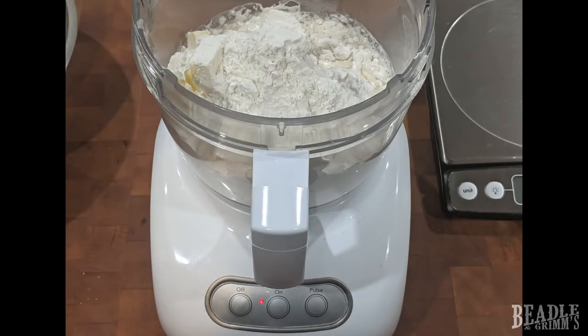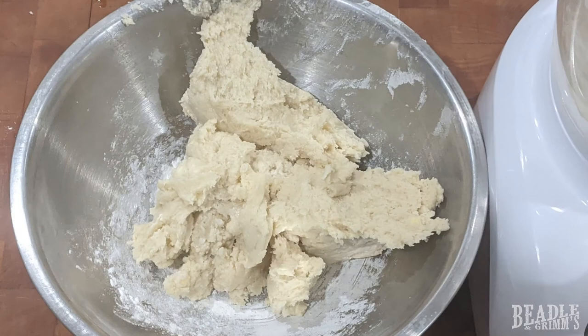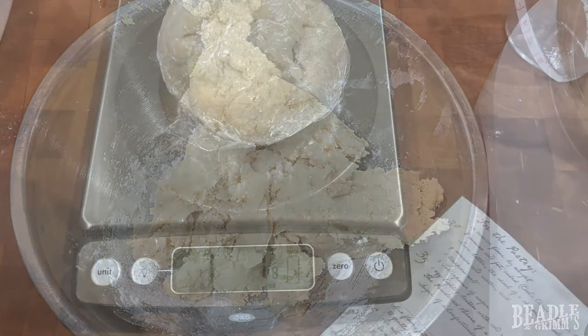You could do it the manual way, but you can also use a food processor to make it even easier. It just takes 15 to 20 pulses, or until all the ingredients come together. As before, wrap it up in plastic wrap and stick it in the refrigerator for at least 20 to 30 minutes.